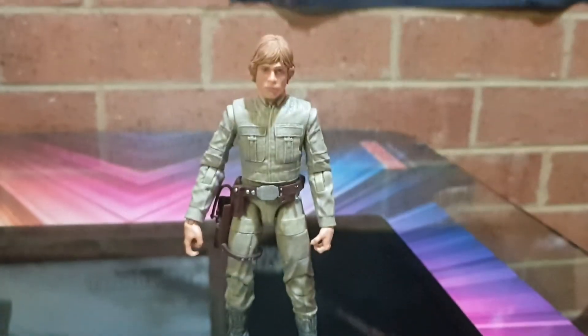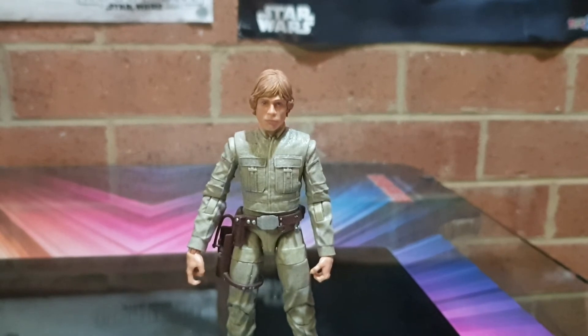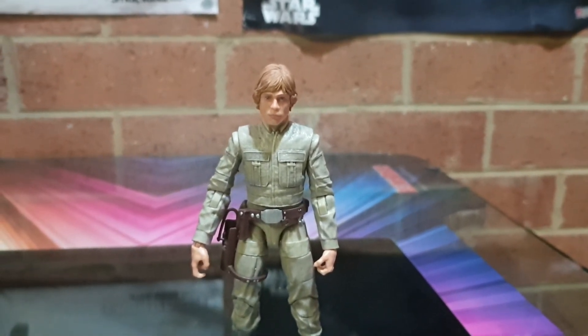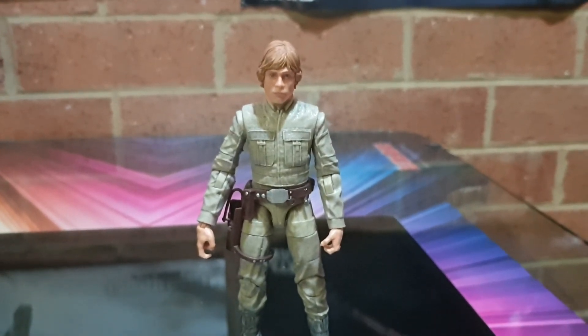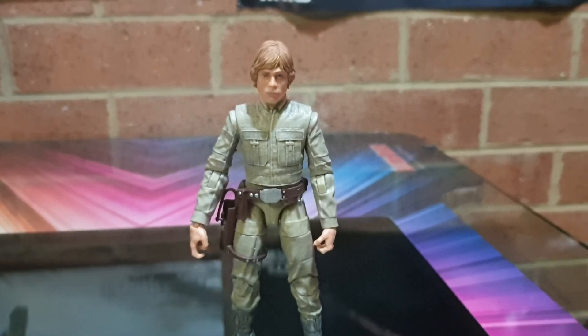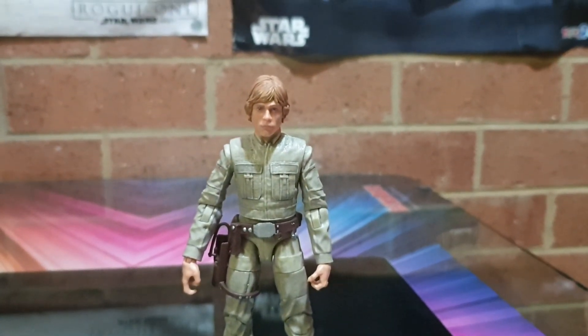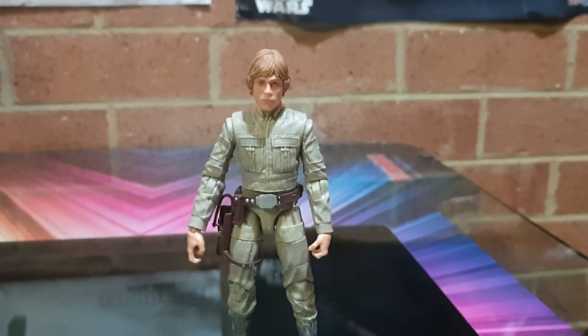Great figure, and I got it from Zing Pop Culture. Also, I saw some Count Dooku's and Kit Fisto's there, so they're available — get down to your local Zing and have a look. Alright, Sci-Fi out, and the force is with you always.